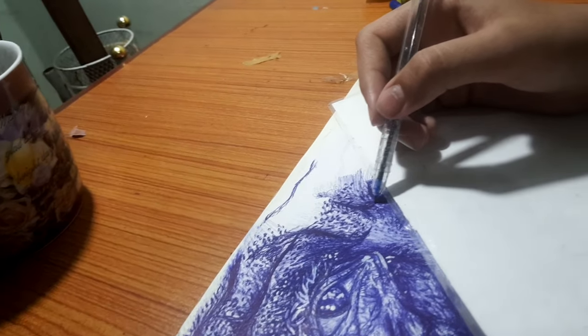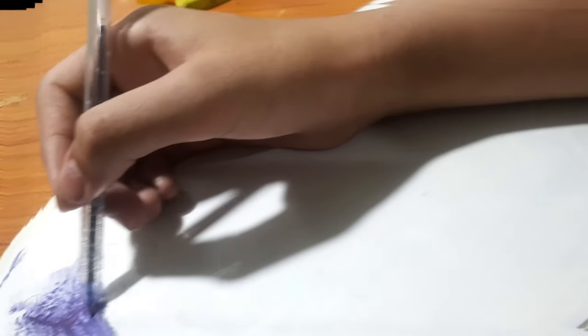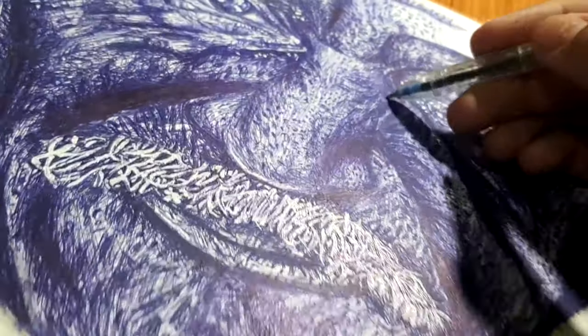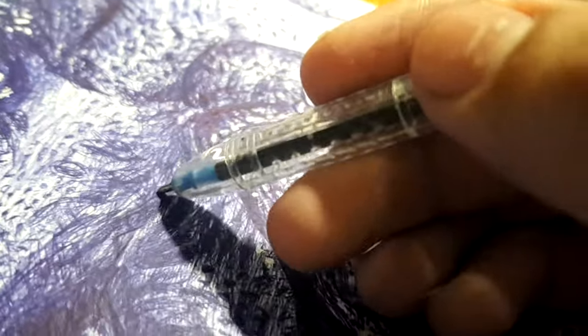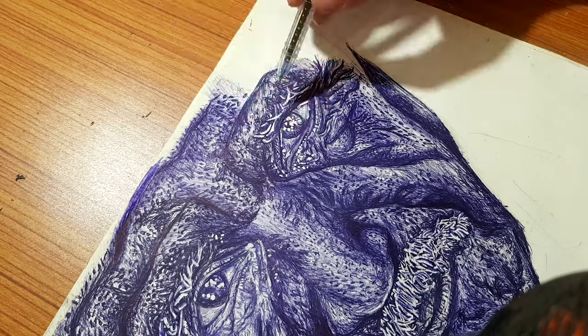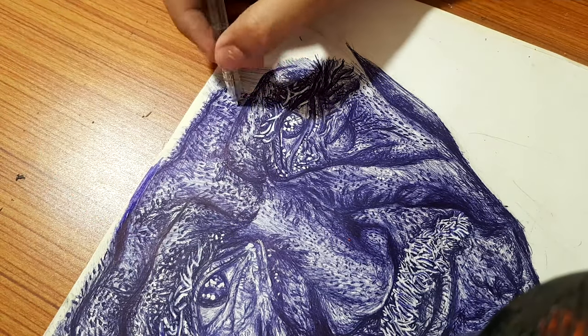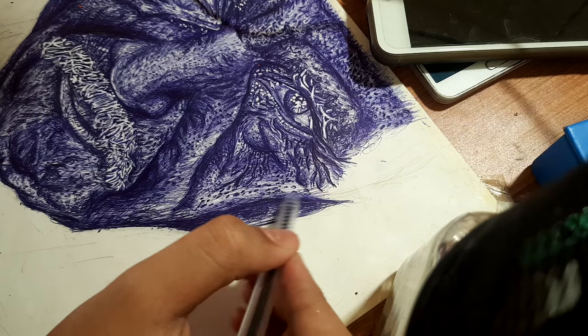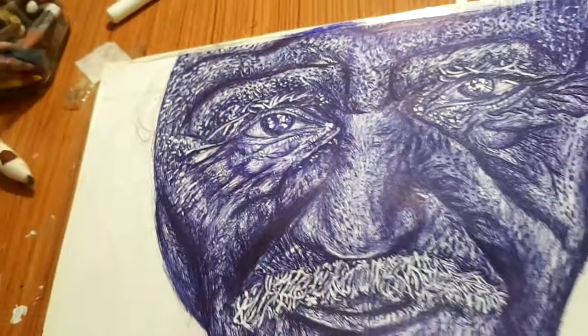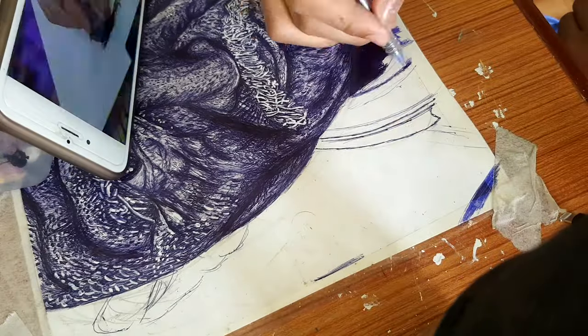In this moment I realize it is looking so good. The face is done — it's time to color the background and the cloth.